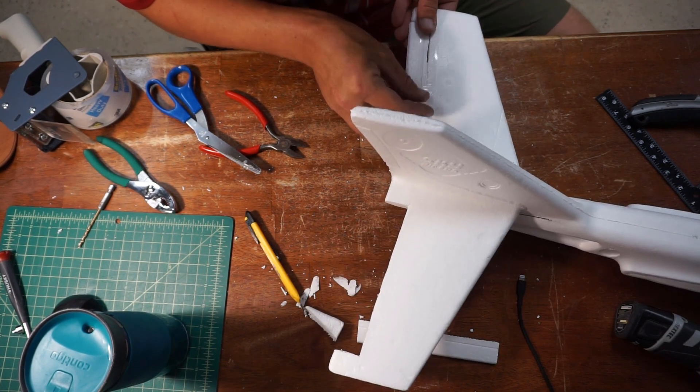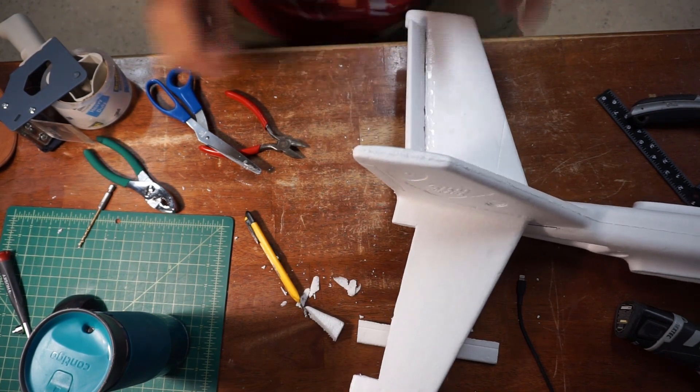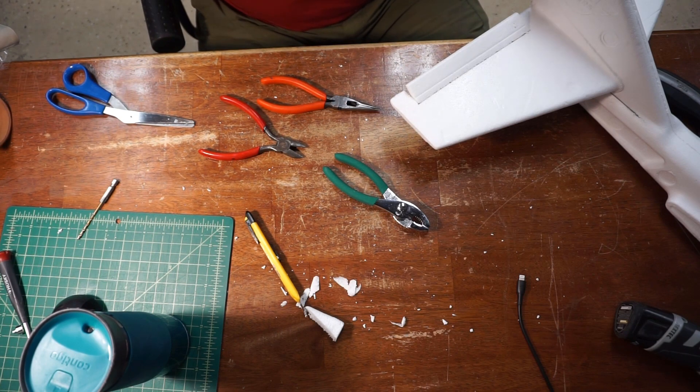Thanks to the folks over at Flight Test who share all their construction techniques. I'm able to do this pretty quickly — here I'm using tape as a hinge.